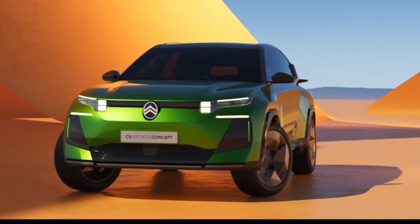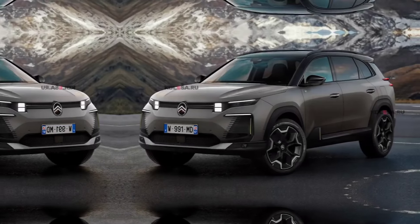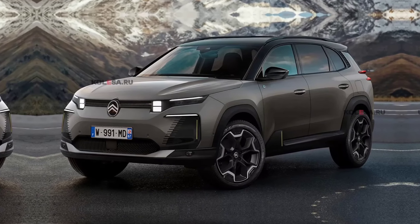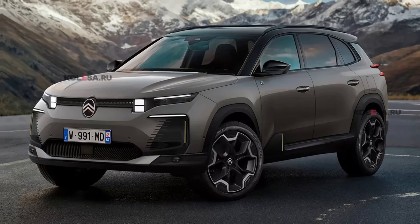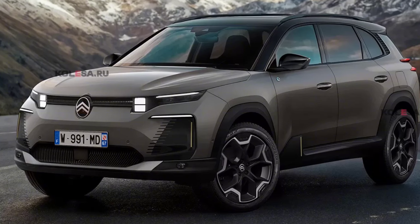Judging by the render, the front end design will be almost identical to the concept. The crossover has the same stampings on the hood and similarly designed headlights, with large rectangular running lights complemented by narrow stripes on the sides. The headlights are connected by a narrow radiator grille with an oval Citroën logo.